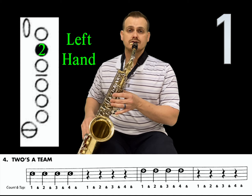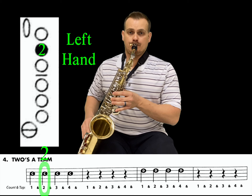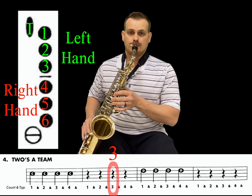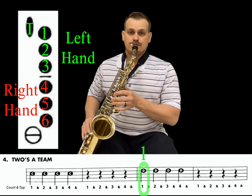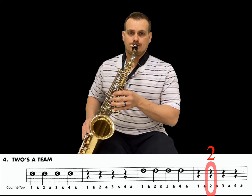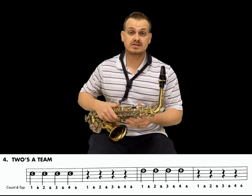One, two, three — and that's number four.